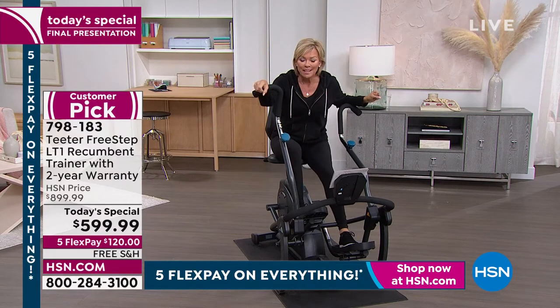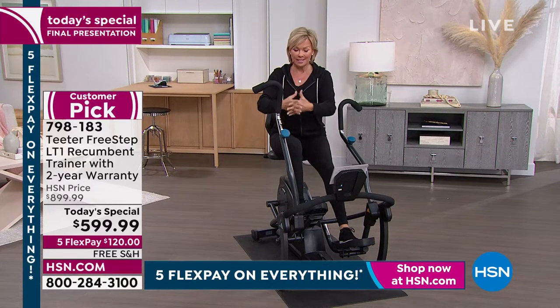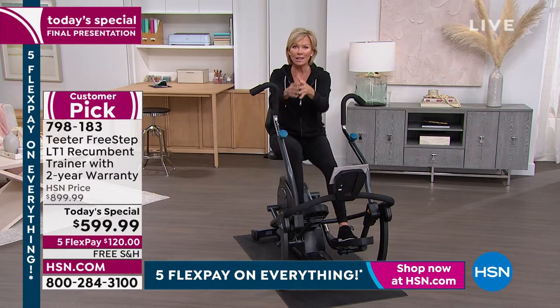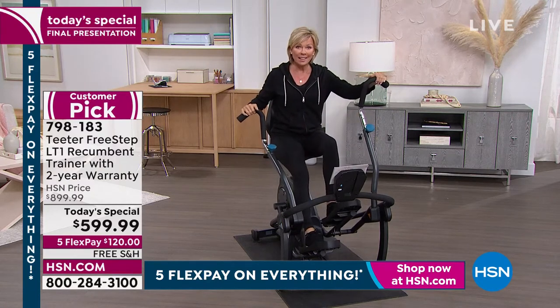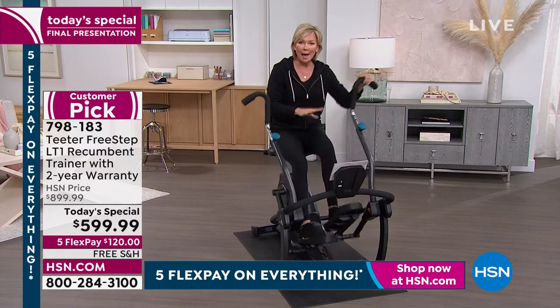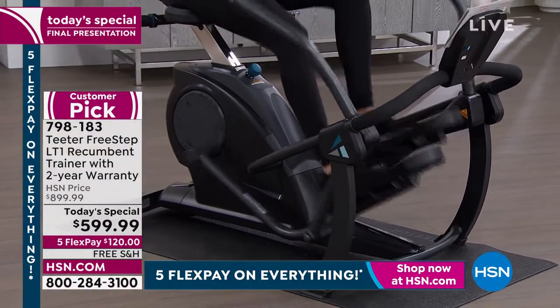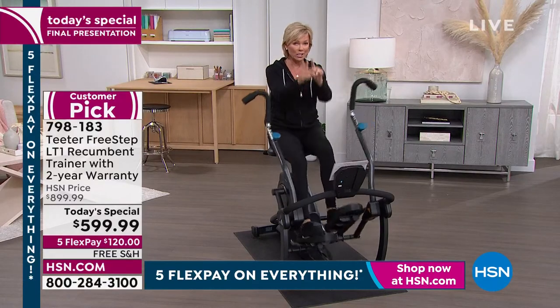300-pound weight capacity. It's $300 more on their website right now. The Teeter family and HSN have been partners for about 23 years, and they are doing this for one day only. This was a Today Special last year at $750 and it sold out. This year it's $599.90 — same machine. You still get the app, and that's a subscription-free app called the Teeter Move app, because the Teeter family wants you to have results. That's why they never charge you for it. It's an online experience that is yours for free forever.